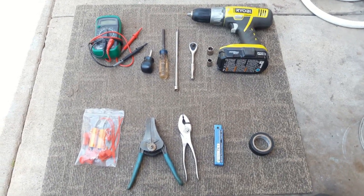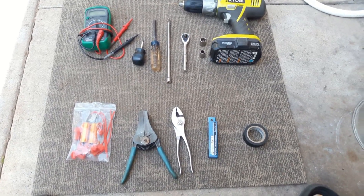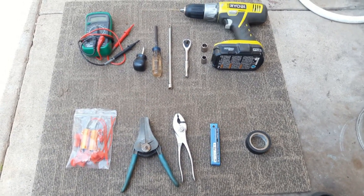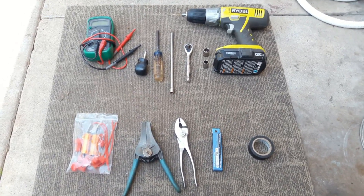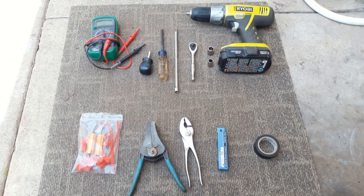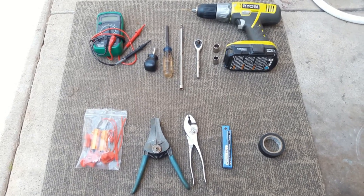For this job I'm going to be using a voltmeter, a small Phillips screwdriver, a regular size screwdriver, ratchet with a long extension, small 10 millimeter socket, 12 millimeter socket, drill with a small drill bit, a resistor with Scotch locks, wire stripper, some pliers, thermal paste, and some electric tape. Maybe in your case you won't need all of them.